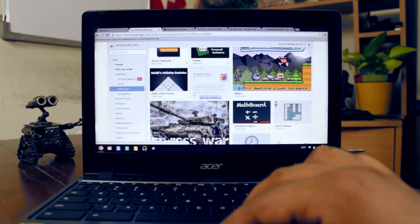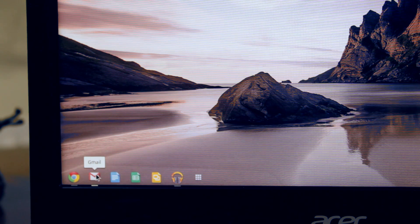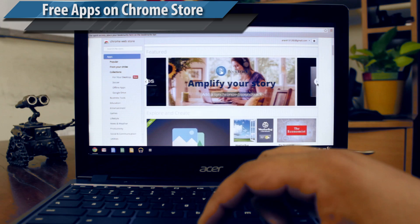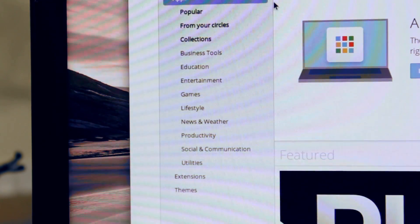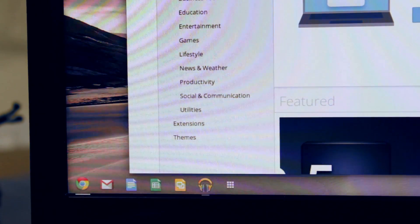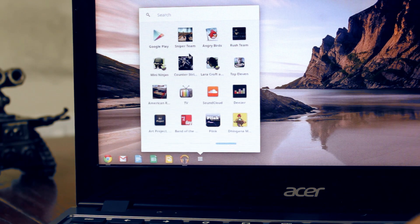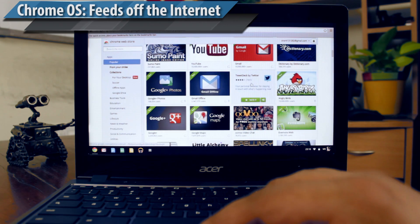You cannot run any of the mainstream software like Microsoft Office or Adobe Photoshop. Instead, the Chromebook is solely dependent on web-based apps that can be downloaded from the Chrome Store. Options are plenty here, from games to productivity tools to utilities to themes. Chrome is basically a Linux-based operating system with nothing more than the Chrome browser, a media player, and file manager. Most of its functionality relies on cloud-based computing, and hence it needs to be always connected to the internet.